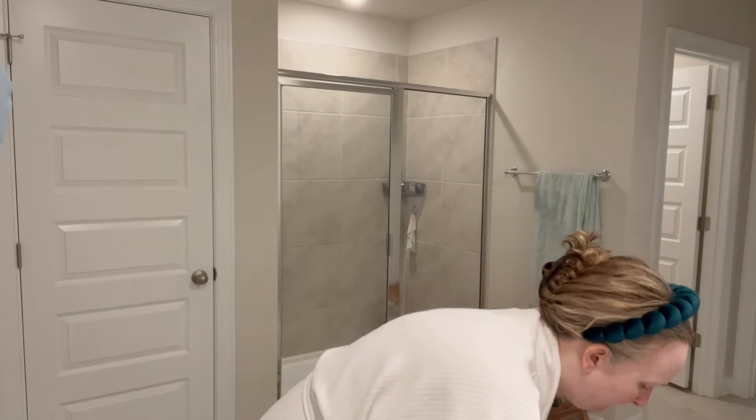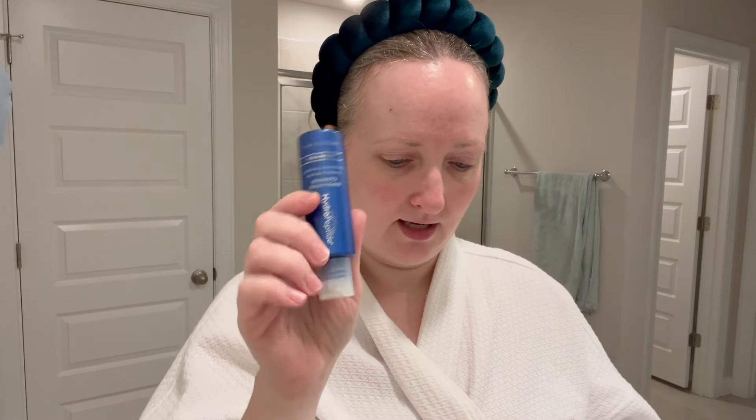There are a lot of things from HydroPeptide that I enjoy. One that I've repurchased the full size of is their exfoliating cleanser. The packaging is a bit crap — I have it upside down to get the most out of it — but it came in a little travel-size kit where I could try products, and I absolutely loved it so I repurchased the full size.